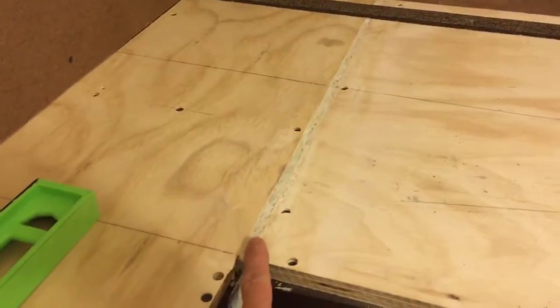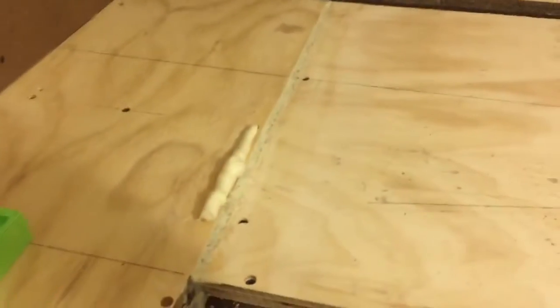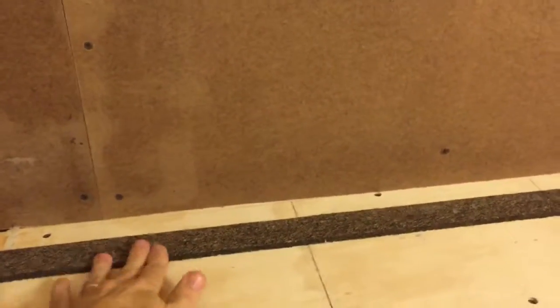I've got some gap filler in here — I think this stuff was called Great Stuff. It's basically expanding foam to fill in a couple of large gaps that I had between the layout sections. This section of cork roadbed is firmly fastened. Again, this is hidden staging as well — it'll be underneath the scenery, underneath the layout, behind the scenery.